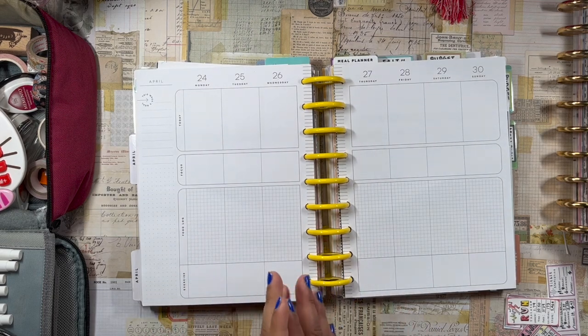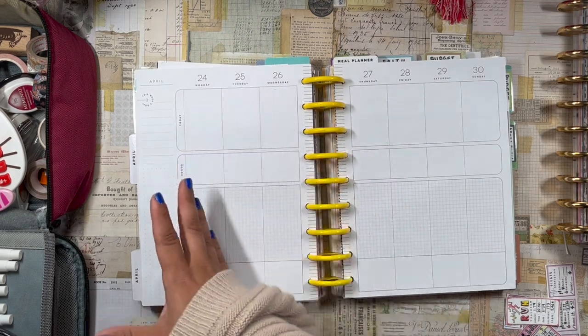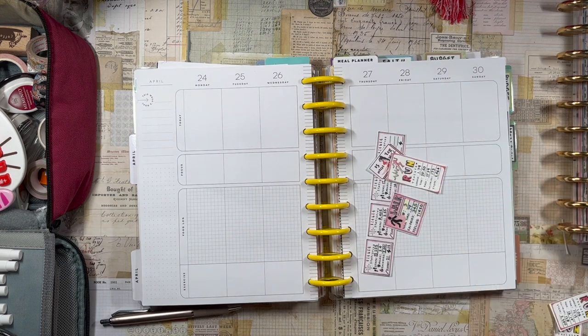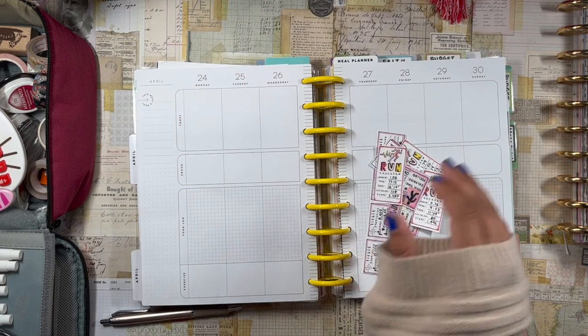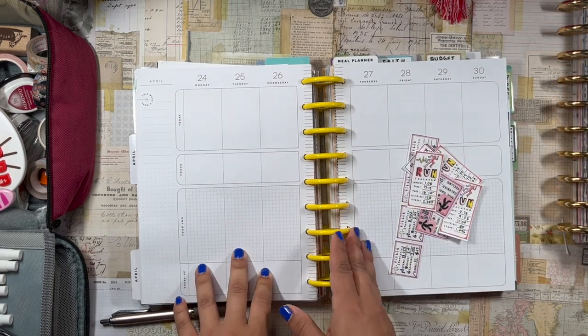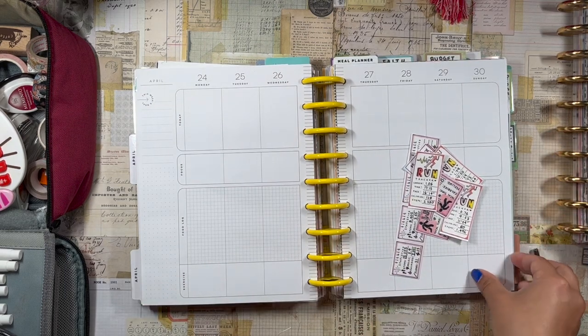Since it's Thursday, what I'm going to do is fill in all the workouts I've already done Monday through Wednesday — I wrote down all the stats on these stickers — and then I'm going to plan for today Thursday and for the rest of the week: Friday through Sunday, which is the last day of April.